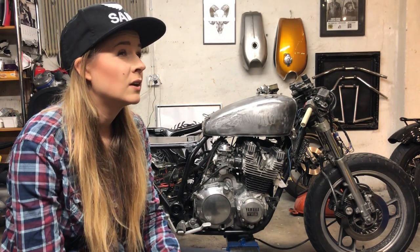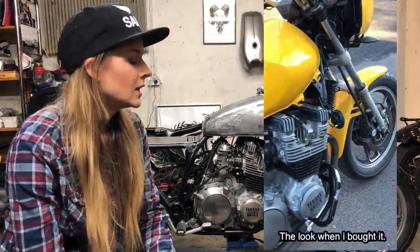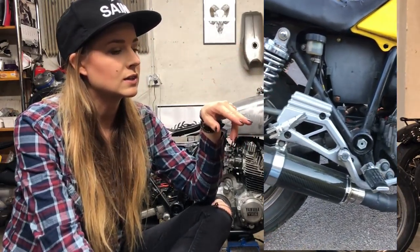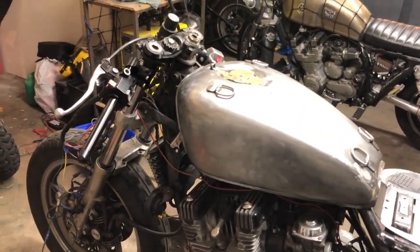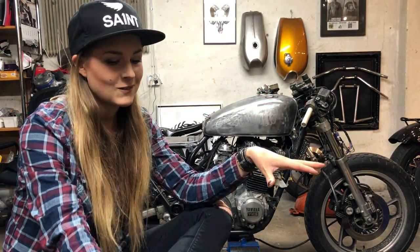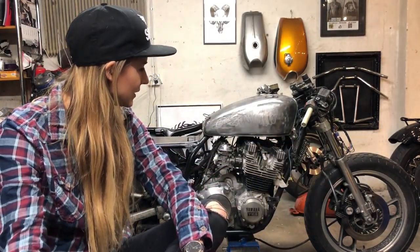It's about one year younger, but otherwise it's the exact same motorcycle. One reason I bought the same motorcycle as him is he has customized it and done some modifications, and I thought it would be easier for me to customize, knowing everything about the motorcycle already so I can ask him whenever I hit a problem. Also, I really like the look of the Yamaha XJ.